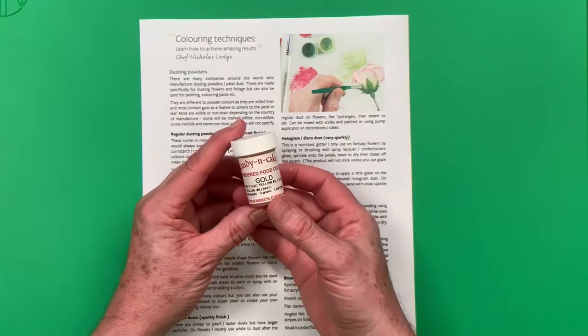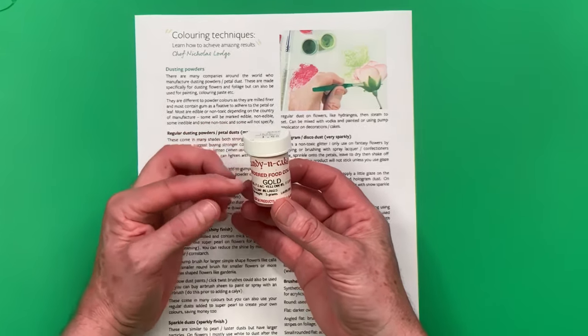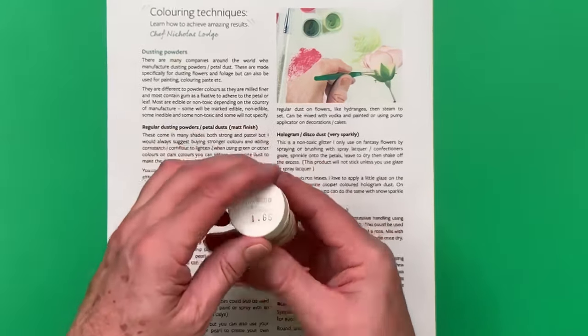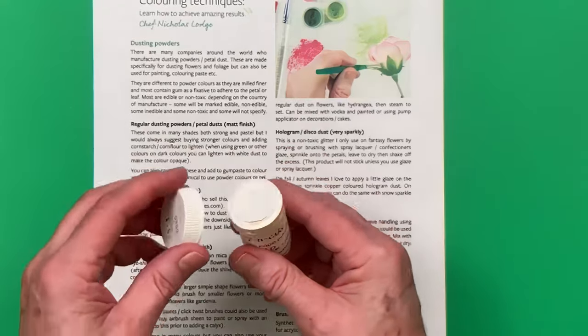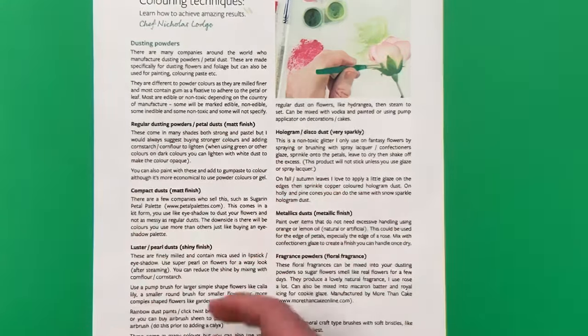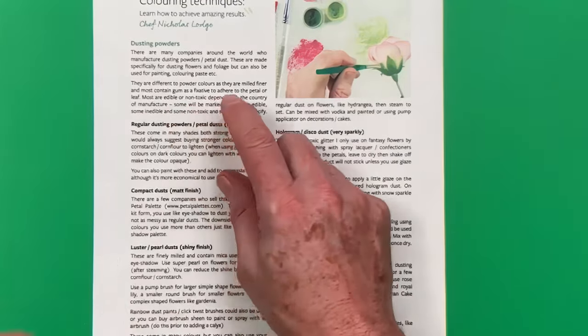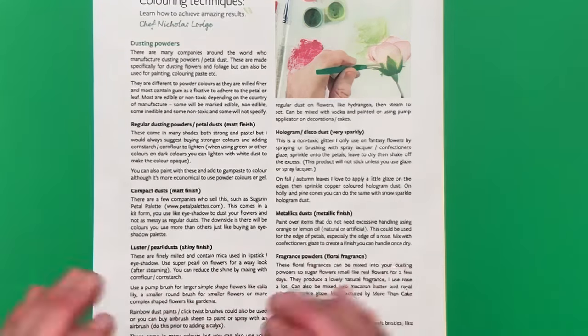These are manufactured for flowers and they are different from powder colors. Powder colors are not milled as fine as dusting powders. Dusting powders are finer and they also usually contain some type of gum which acts as a fixative to adhere to the petal or leaf.